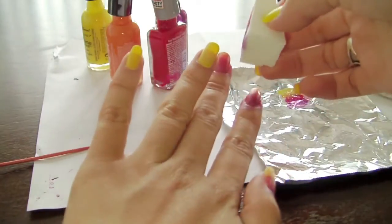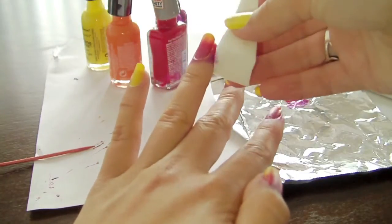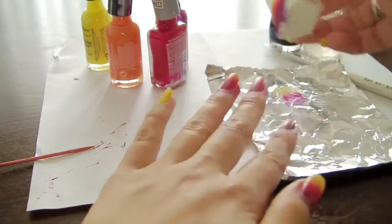Now stamp it on your nails, aligning the colors where you want them to be. Make sure to keep stamping it until you don't see any yellow on the red. To apply more paint on the sponge, just repeat the previous step.